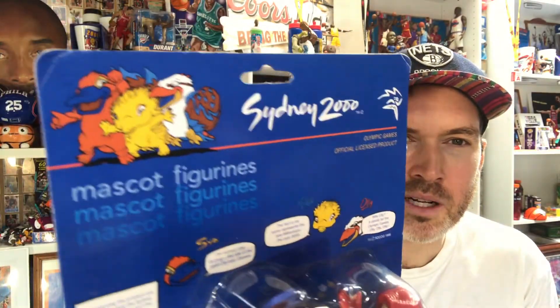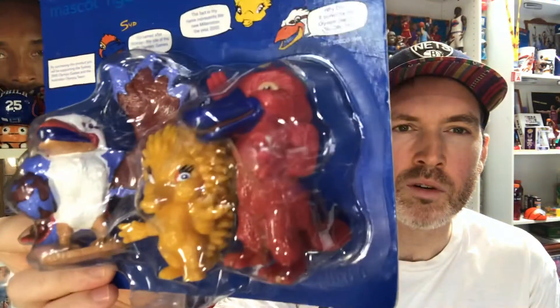Not strictly basketball, but it's definitely sport, definitely culture, definitely Australian. Today we're talking about an unopened pack of the Australian Sydney 2000 Olympics — our home country — mascot figurines.